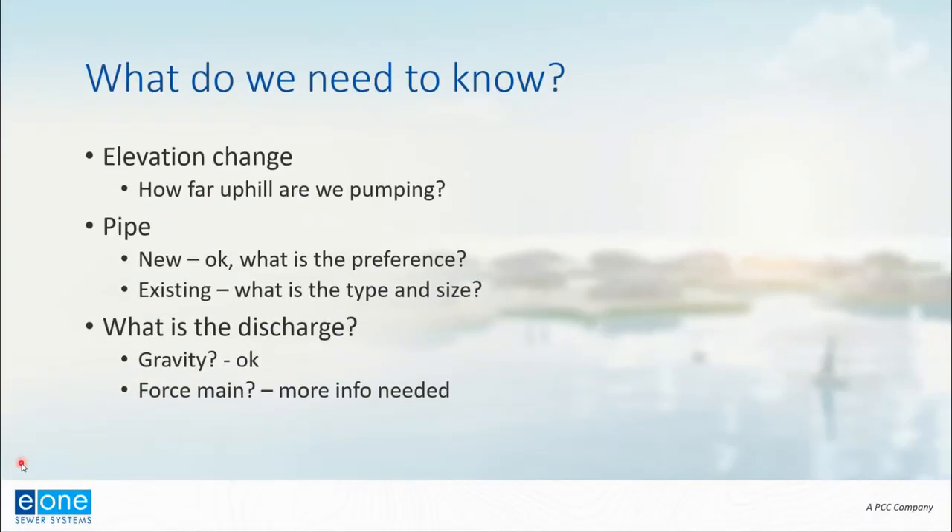What do we need to know when going through this process? First, we need to know if there's any elevation change — are we pumping uphill or just across a straight line? The pumping distance will vary if we have to pump uphill as well as across a long distance. We also need to know what sort of pipe we're going to use. If it's proposed, E1's default is SDR-11 HDPE, but if the project requires SDR-21 PVC or something else, it's good to know that up front. Sometimes we are pumping through an existing pipeline, so we just need to know the type and size.